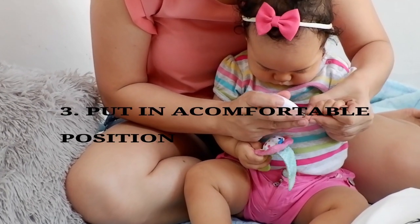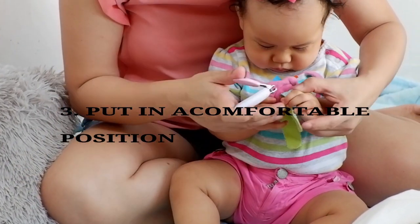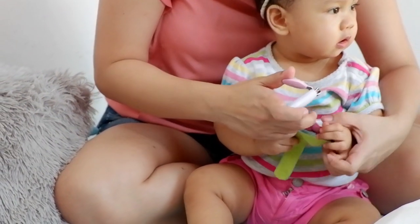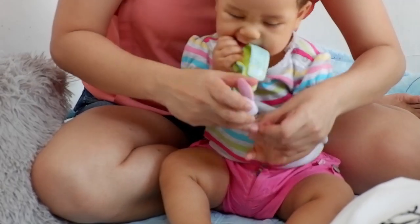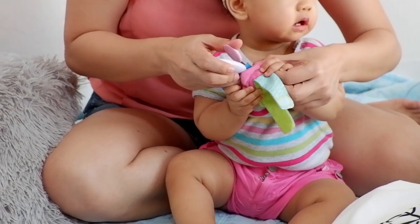Third, place your baby in a safe and comfortable position. Babies who can't sit on their own yet are better placed in a bed where they can move freely in case they resist. My baby can already sit on her own, so it is comfortable for both of us if I place her in front of me or on my lap.